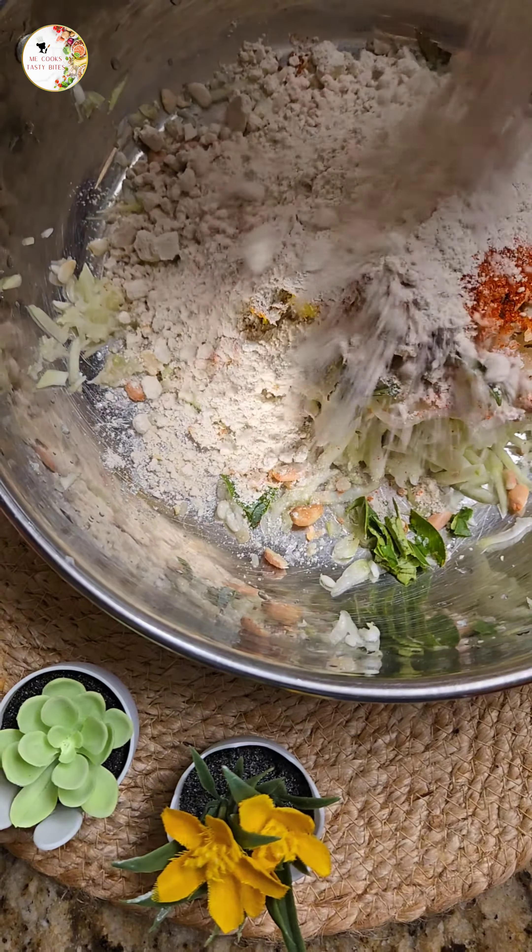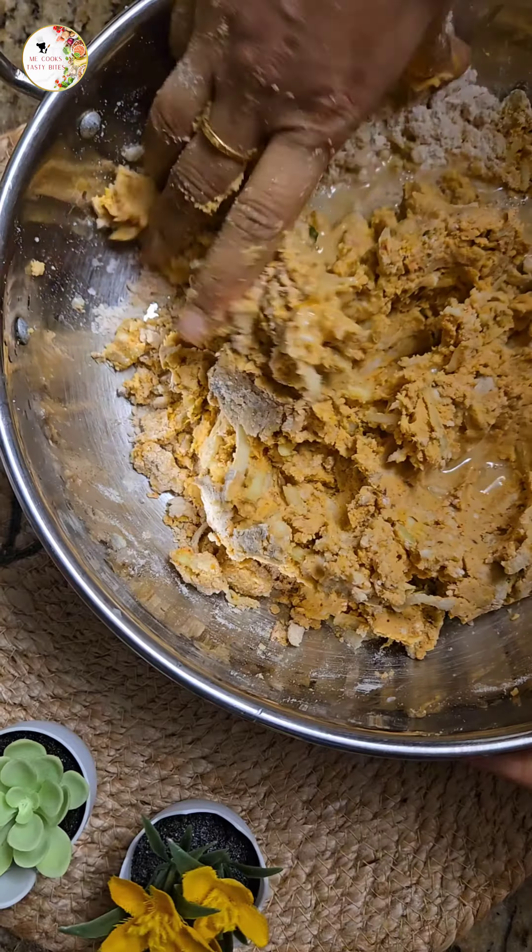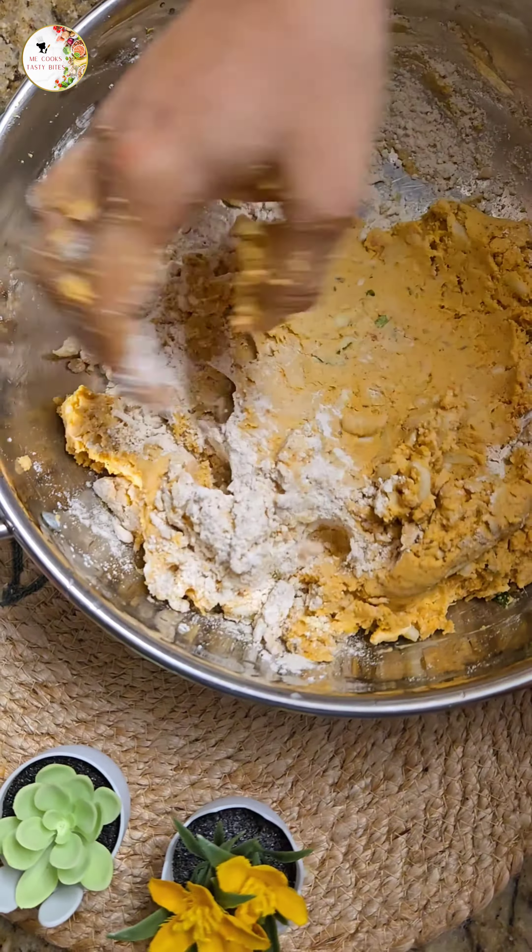Now add the main ingredient, jowar powder, to the bowl. Give it a nice mix by slowly adding water to the mixture. Make a dough as smooth as shown in the video.